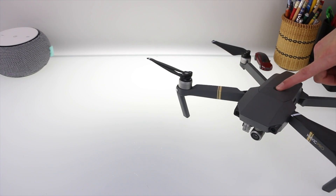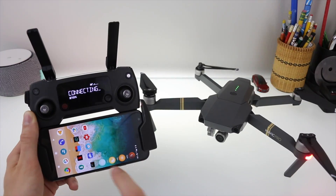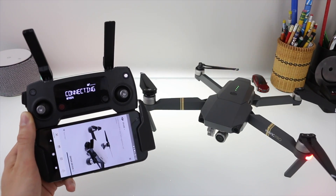The first step is to get your drone and power it on. Grab your controller and also power that on, and then launch the DJI Go application.